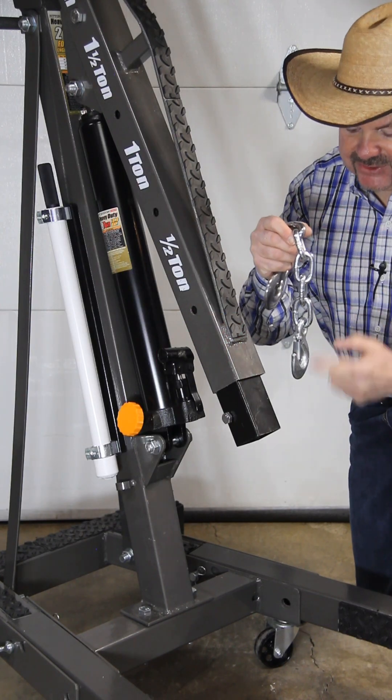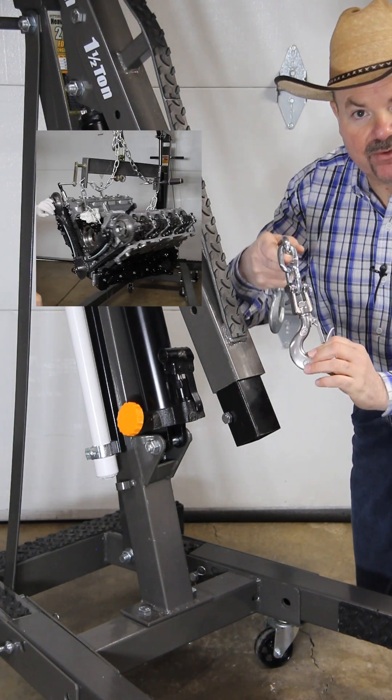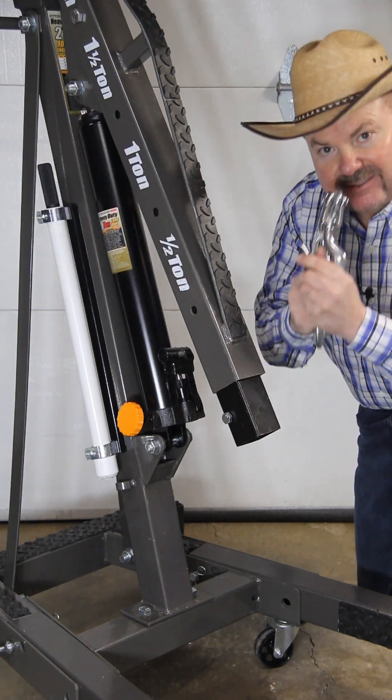My shop crane came with a chain and a non-swiveling hook on the end. I replaced it with a stainless swivel hook that has full unlimited 360-degree rotation to make it easier to use.